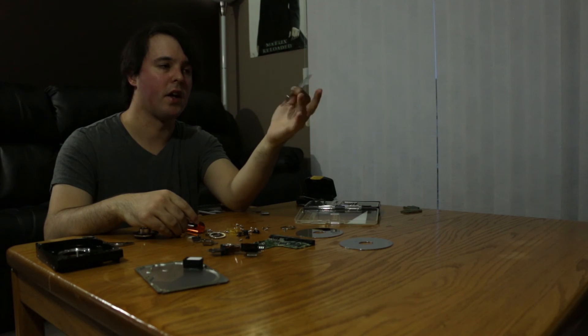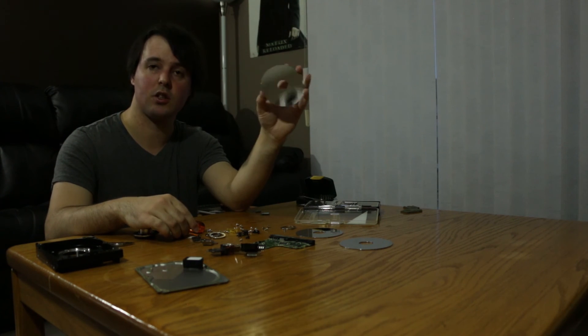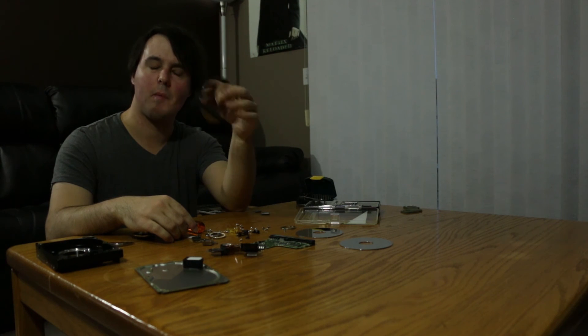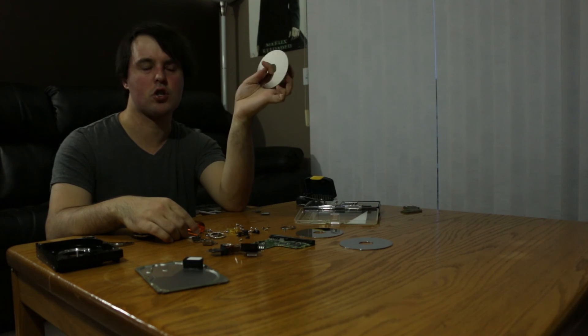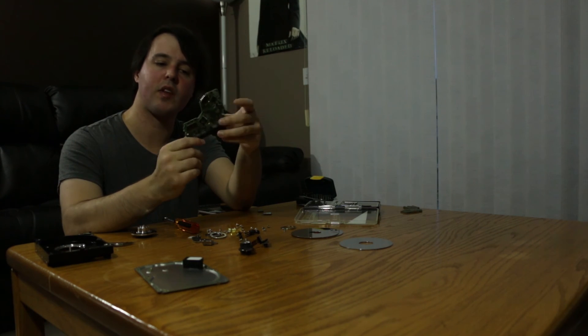There's a lot of information stored on these tiny little platters. This hard drive is 320 gigabytes, so whatever 320 gigabytes divided by 3 is — that's probably how many gigabytes each platter can store. Actually, it would probably have to be divided by 6 because there's a top and a bottom. Not sure exactly. This is the circuit board that basically tells the hard drive what to do, and it relays the information over SATA back to the computer so you can actually access the information that was on these platters.